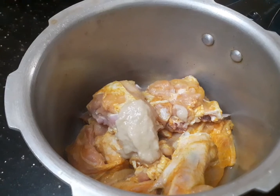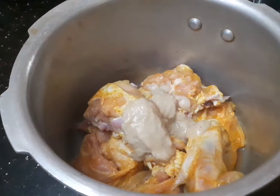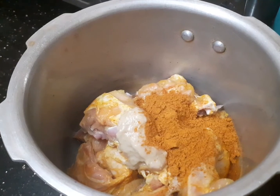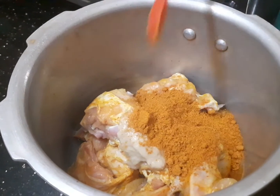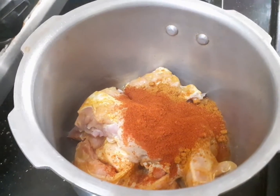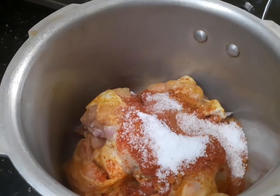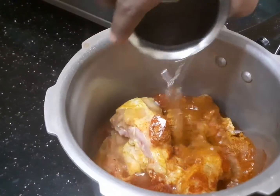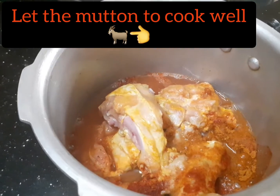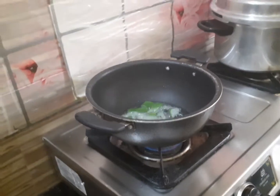Add 2 tsp ginger garlic paste. Add 3 tsp of olive oil. Add 1 tsp red chili powder. Add salt. Add some water. Add 2 tsp of olive oil.